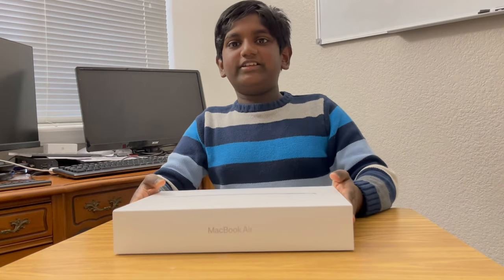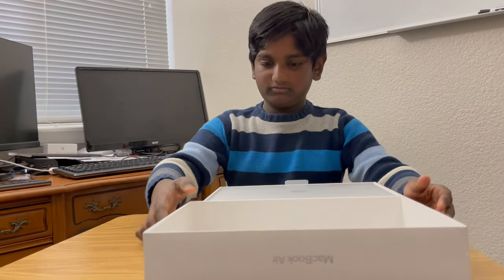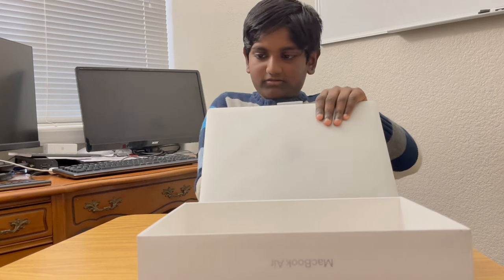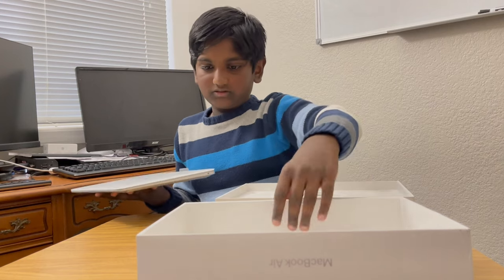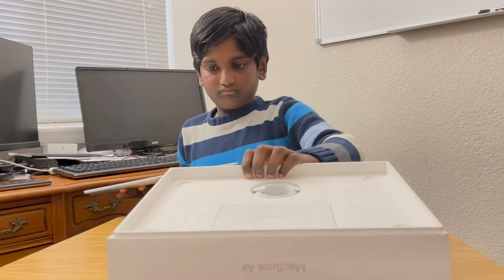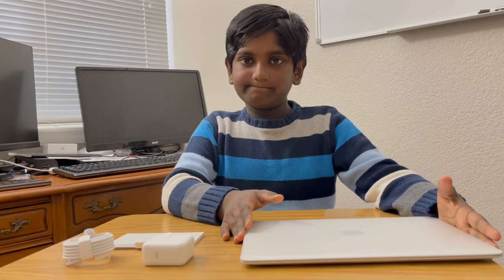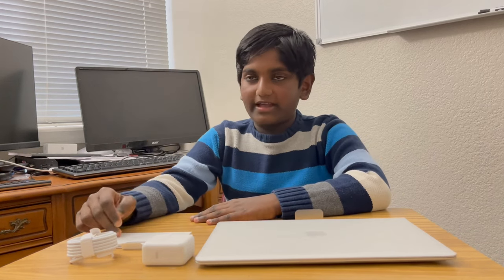Let's open this. We have a MacBook Air, a C-type cable, an adapter and a manual.